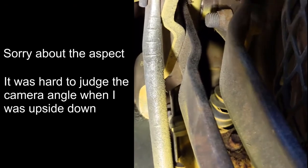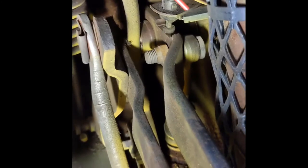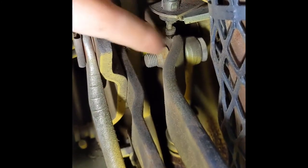This is underneath the dash here — really an uncomfortable place to get to and hard to view. This is the brake, this is the clutch. The brake comes up and you see that bolt through there. I'm going to take this nut off and that bolt comes out. That's what we've got to do while we're up under here.